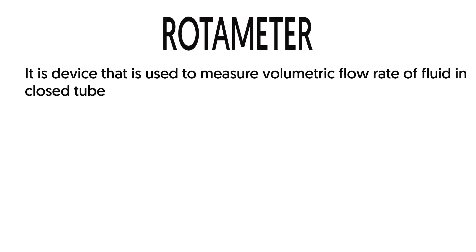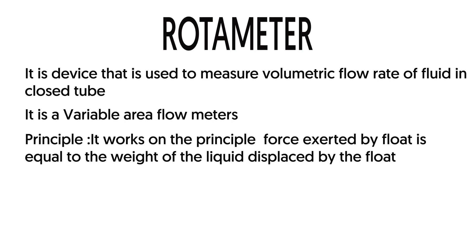In this video we are going to learn about rotameter. It is a device that is used to measure volumetric flow rate of fluid in a closed tube. It works on the principle that the force exerted by the float is equal to the weight of the liquid displaced by the float.